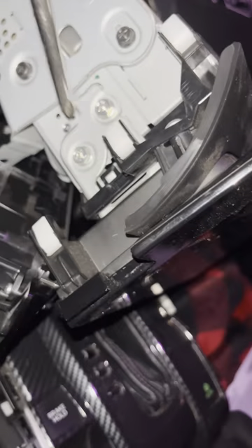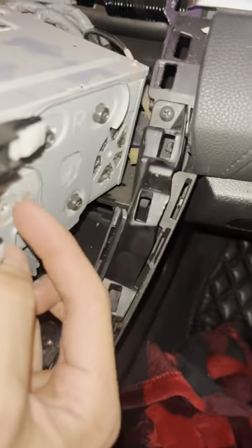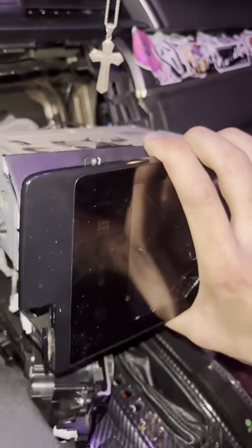You should be able to pull the whole screen out now. There are bolts on both sides — same two bolts on each side. Once you've taken the bolts out of both sides, you're just going to pull the screen off. Put a hand on the computer so you're not tugging wires. You're pulling off the screen itself, not the plastic housing.